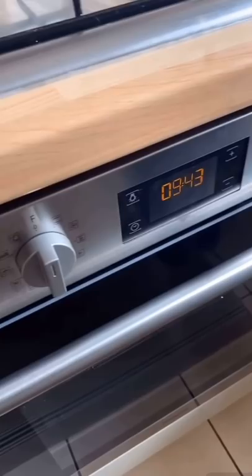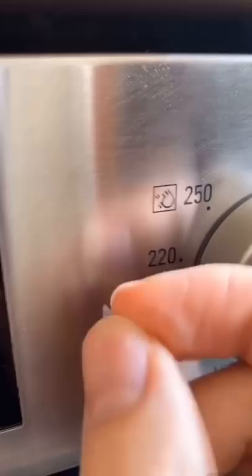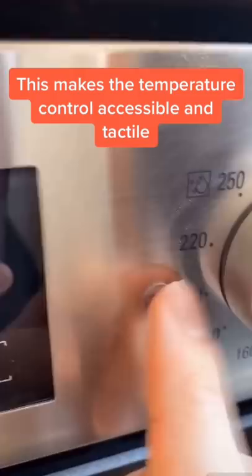We're using raised stickers called bump-ons to mark out 100, 150, and 200 degrees Celsius. Ollie, my sighted fiancé, helped me do this, and then I'm completely independent from then on.